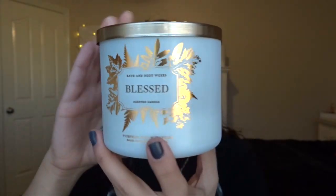The next one is Blessed Pumpkin Pecan Waffles — this was in my Project Use It Up for the fall and I did not finish it, but I did get pretty far. I've been burning this pretty steadily so I'm pretty far down. I'm going to mark all of these with a sharpie. It's probably not going to last more than about five burns, which is good — I need some gimme products to keep motivated. The notes are maple syrup, golden waffles, pumpkin spice, and brown sugar. It just smells like waffles and syrup, and it's definitely not a fall-exclusive candle.